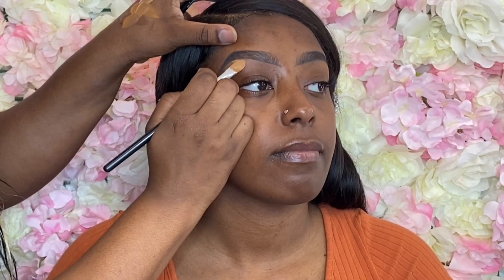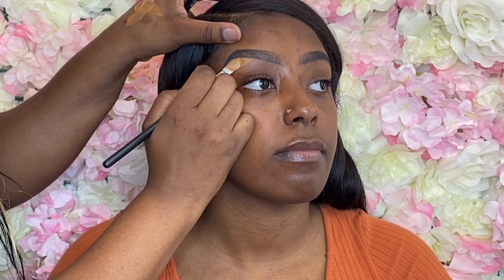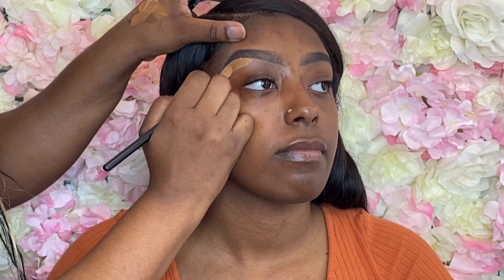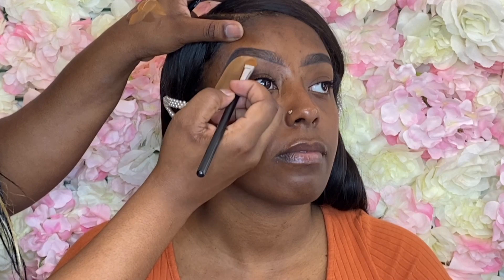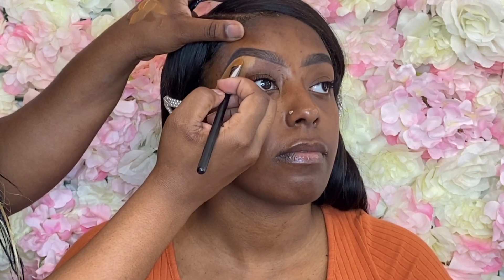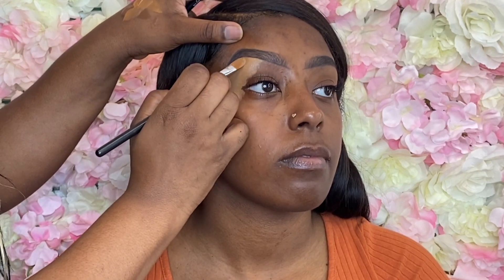This is the infamous Max Precision 721 brush and of course my one-two-three method. We're using the one on the tail, the two at the beginning of the brow, and the three on top of the brow. I hope you picked up your Max Precision 721 brush — drop some black hearts in the comments if you got your brush!